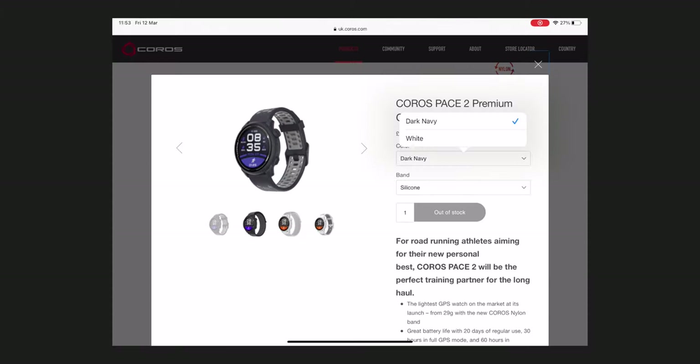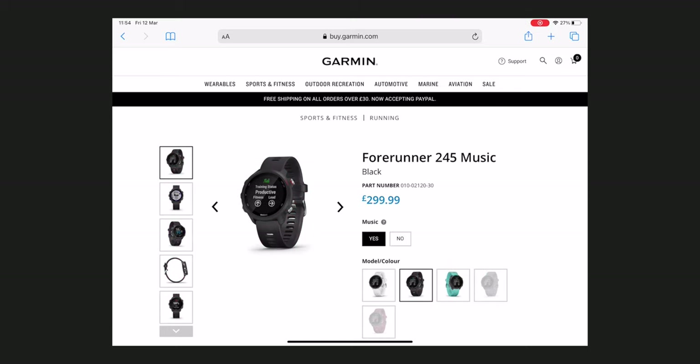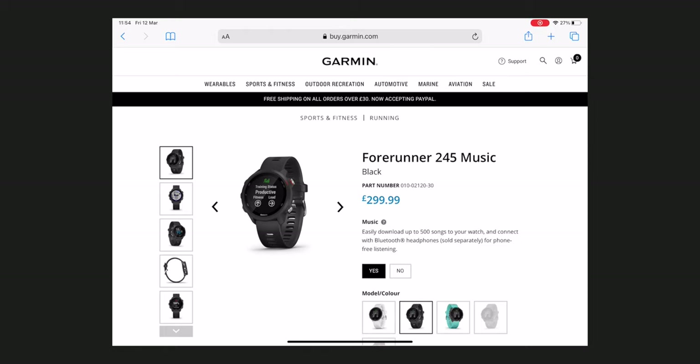One of the key differences between the two watches is music support. The Pace 2 really only comes in one version — yes, you can get strap and colour options — but regardless of which option you choose, the functionality of the watch is going to be the same, and music is not part of that functionality. When it comes to the 245, there are two versions: the regular version and the music version, which lets you store music on the watch.